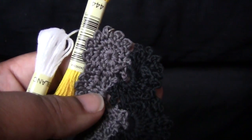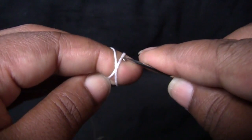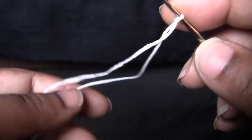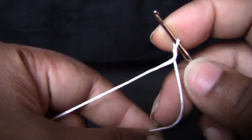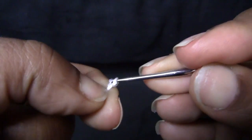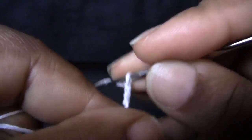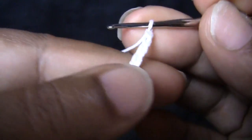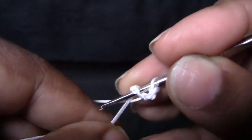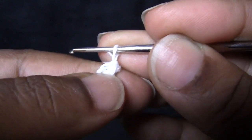I'm using studio lights today so hopefully everything looks good. Let me know how they look — if it looks better than my normal videos I'll try to use them each time. Alright, let's get started. I'm starting out with my white color, so I'm going to start with my slipknot. Also giving my natural nails a break, so no press-on nails today.